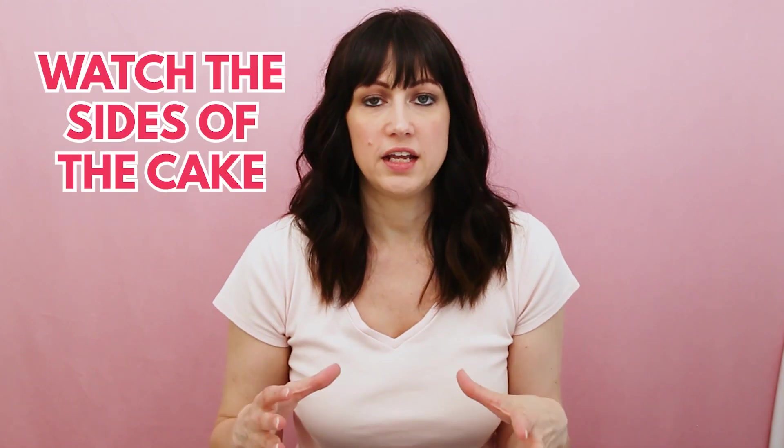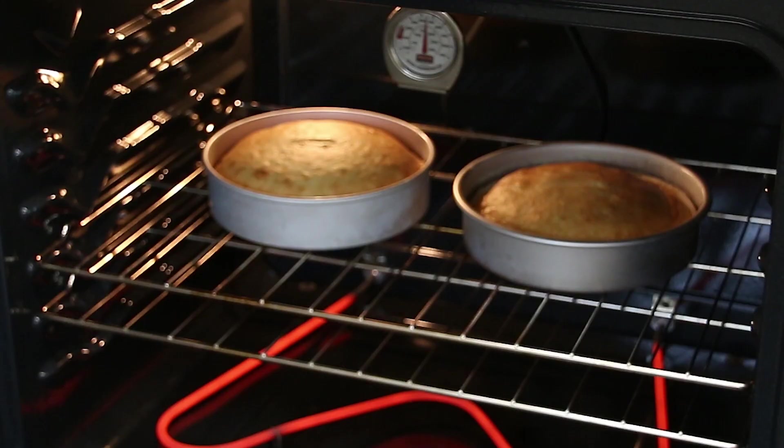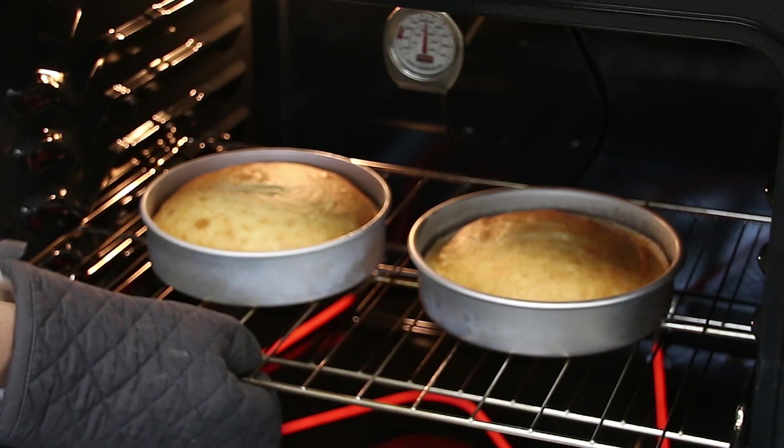The next tip is to watch the sides of the cake. When you get close to the end of your baking time, you can turn on your oven light and see that the sides of the cake are pulling away from the sides of the pan — they're just going to barely start to do that — and you'll know that the cake is almost done or that it's done baking.